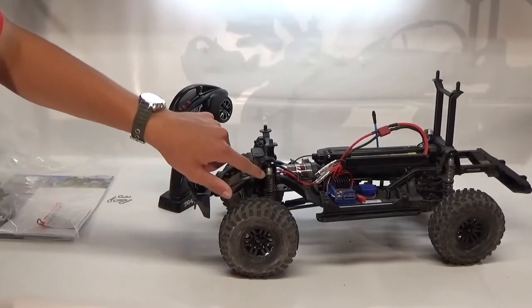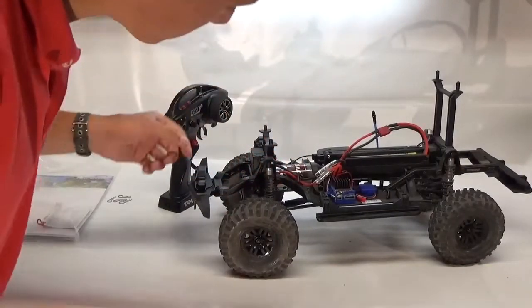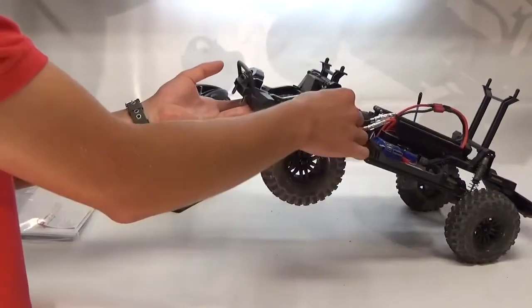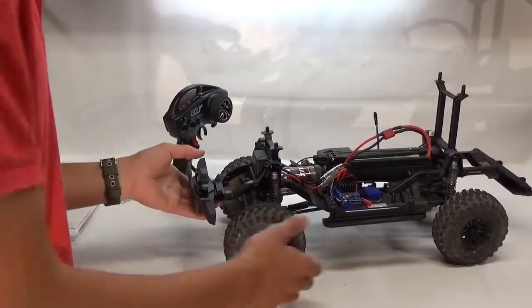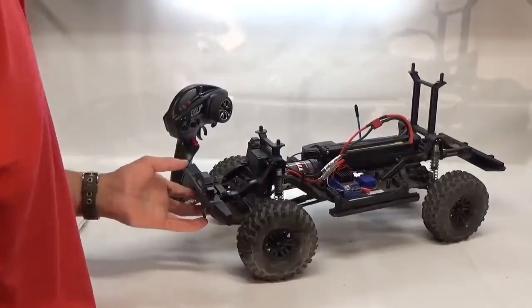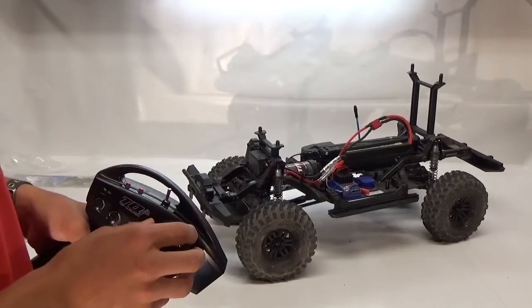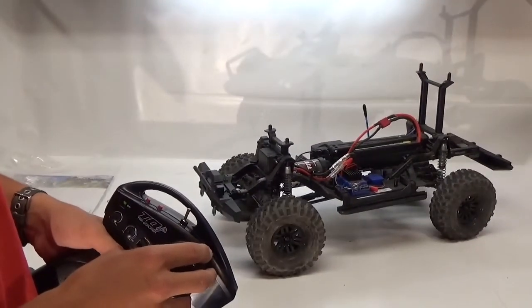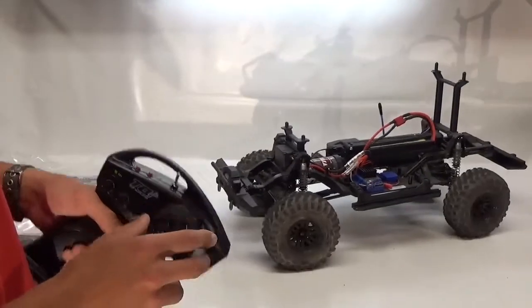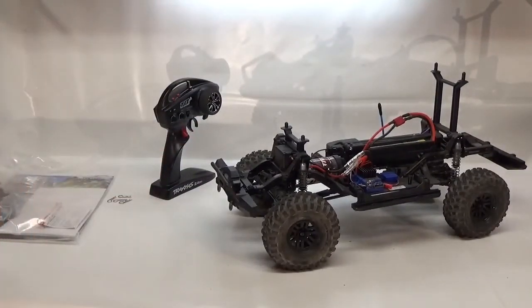It does look like you get aluminum shock bodies and these are adjustable shocks. They're only single stage — they're not dual stage like a lot of the shocks you'll find out there. Anyways, I think this is a really awesome truck for all the features you get. We'll have a running video coming up soon. I am trying out a little bit different lighting for this video, so if you guys like that let me know.